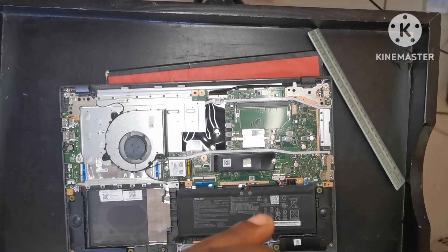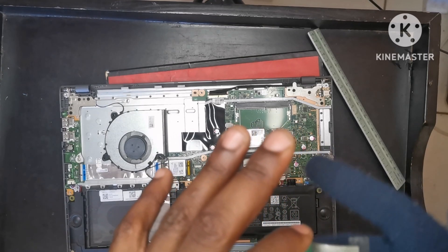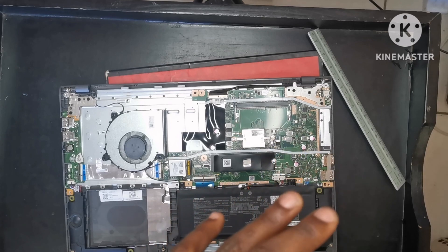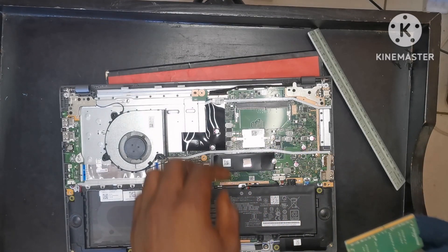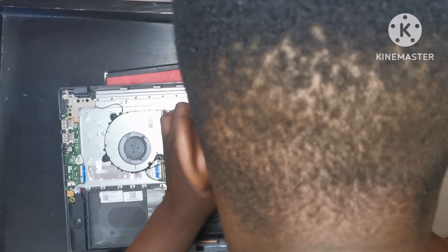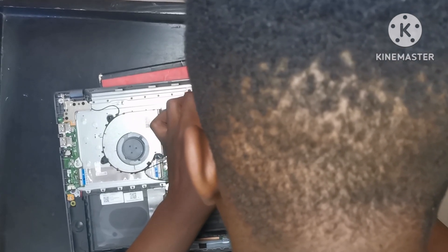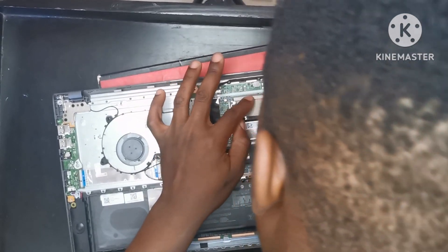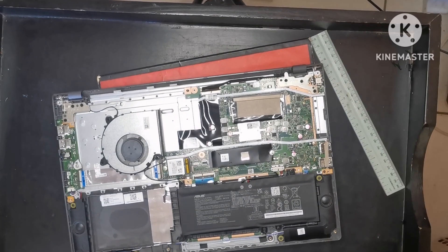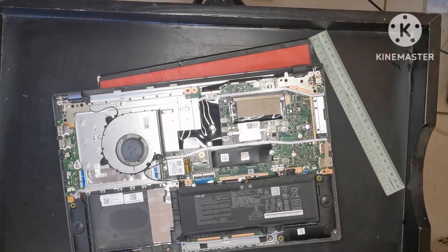I'm going to take this RAM stick and insert it here, paste the thermal material at the bottom, then try to put it back in. Then push it down and paste this material back on. Oh god, I just hope I did not ruin my laptop right now — I need this laptop. So I just installed the new RAM.